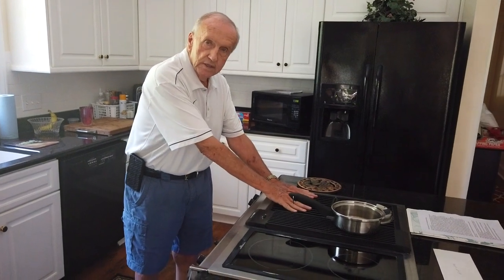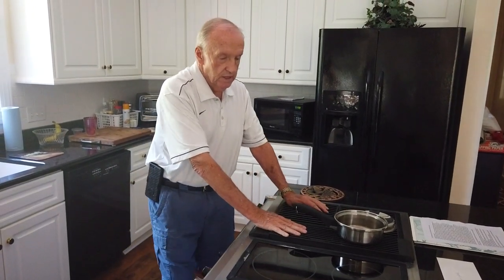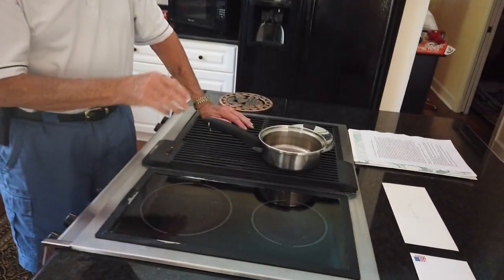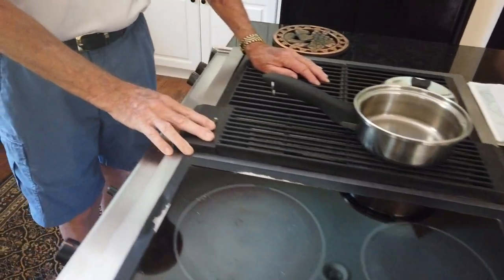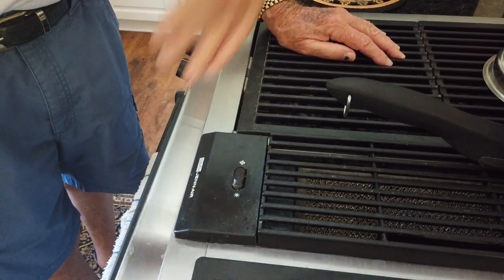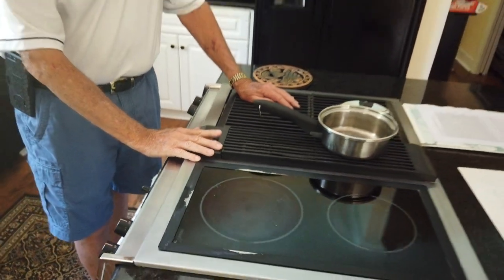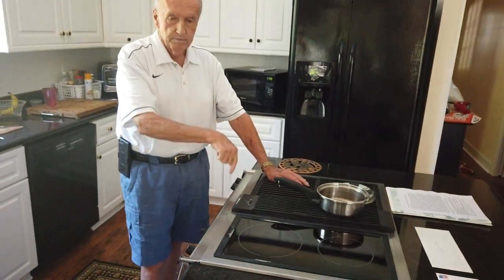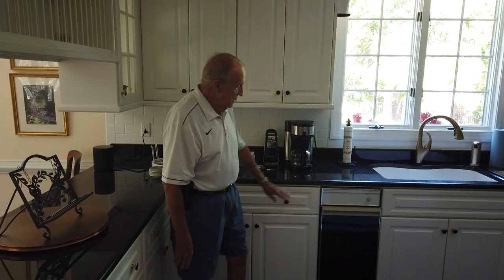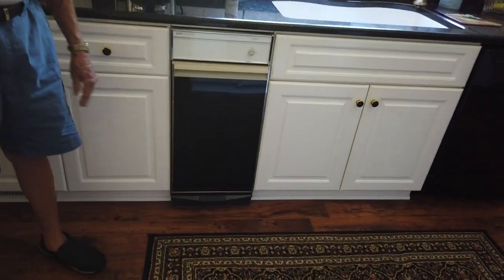It has a downdraft fan — when you want to turn the fan on, it pulls the smoke downward and out through a vent that goes outside, rather than having a vent above. We chose a downdraft vent. We also have a trash compactor — you don't see those in most houses anymore.